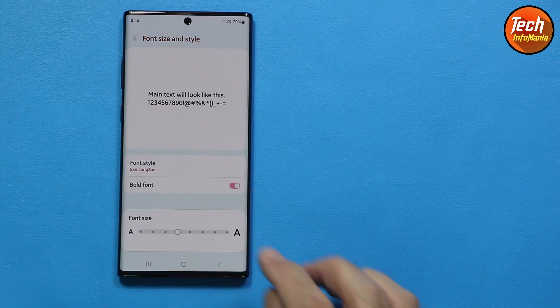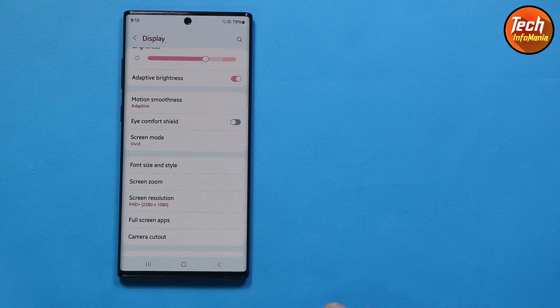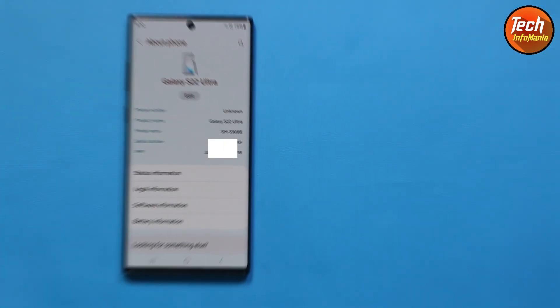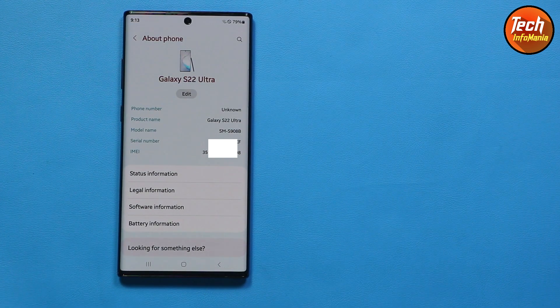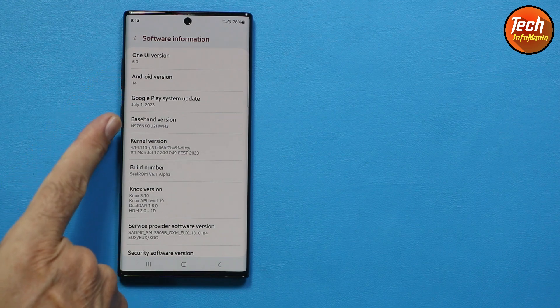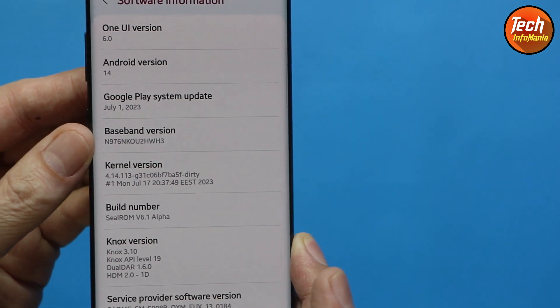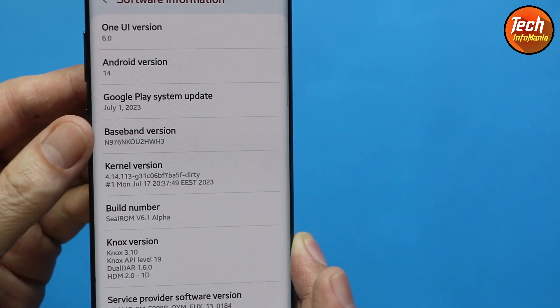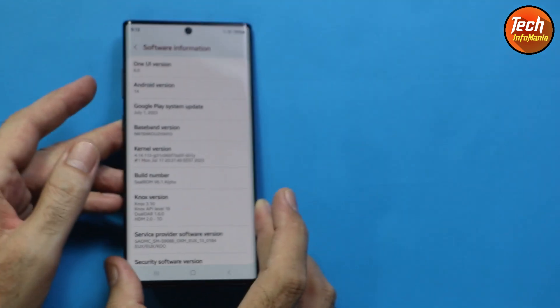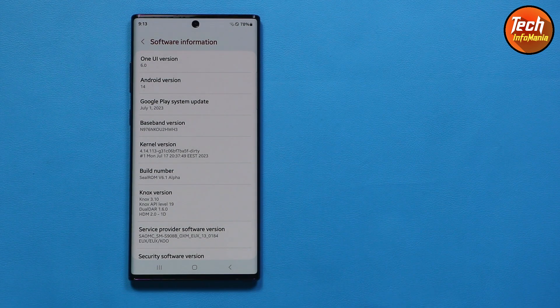The new font is Samsung Sans, which is available on the Galaxy Store with One UI 6. As you can see, the One UI 6 ROM is ported from the Galaxy S22 Ultra. This is One UI 6.0 with Android 14. My model number is N976N, the Korea variant — the Galaxy Note 10 Plus 5G — and One UI 6 is already installed and working perfectly.